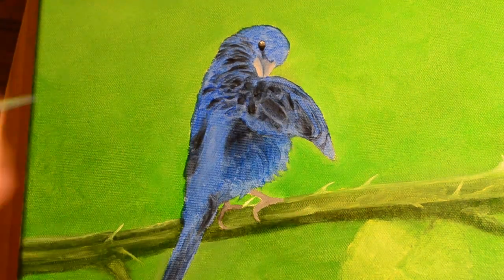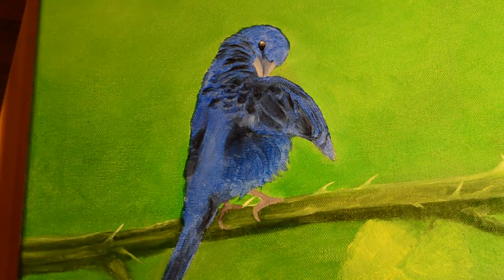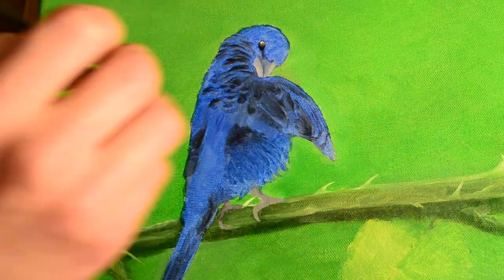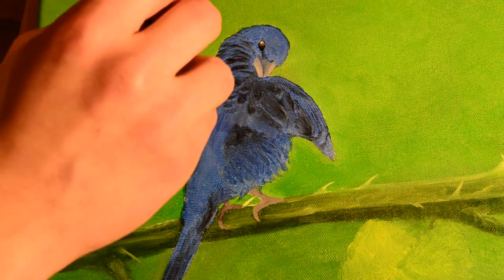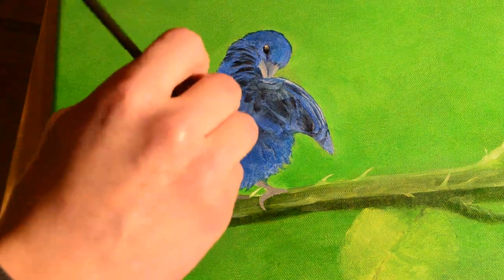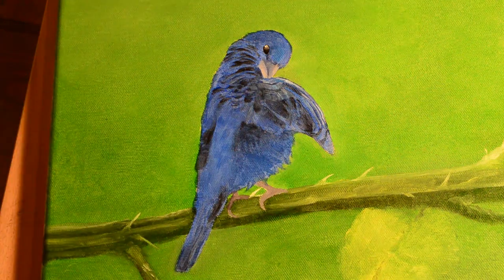I bet you anything if I had more experience doing close-up animals with feathers using oils wet on wet, I wouldn't take this long. That's something you can build up with experience and gain over time. You learn the shortcuts, you learn what is necessary and what you don't need to put time into. I'm always looking for ways to get a good outcome using simple techniques.